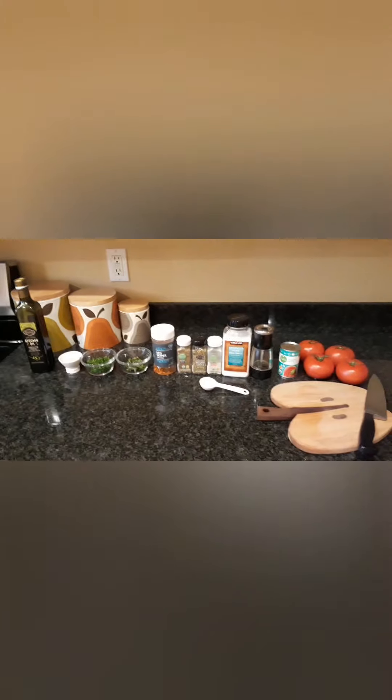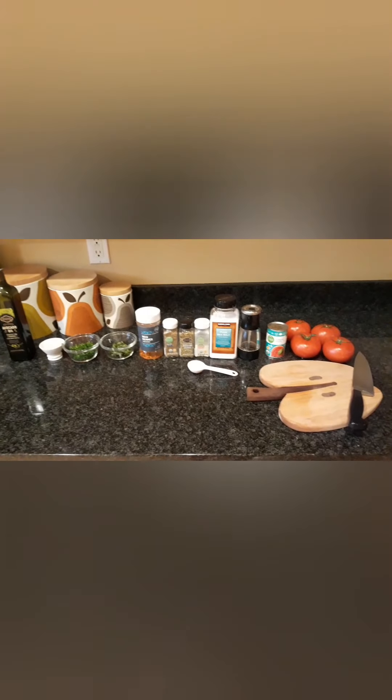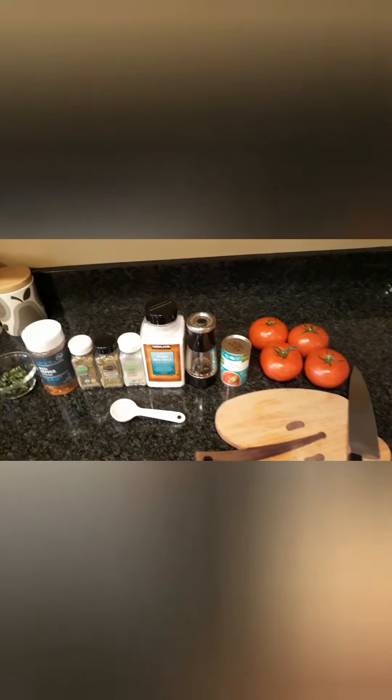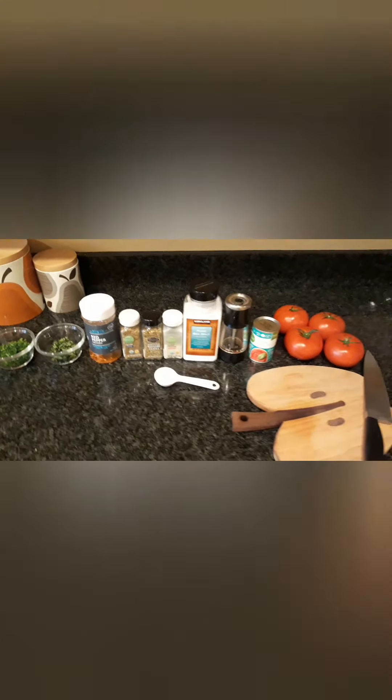To start, I'm going to be making the tomato sauce. Here are all my ingredients laid out. I'm a little bummed because I forgot I only had one can of tomato paste. So we're going to have to play with that and see what we can do to still get a decent sauce with just one of those.